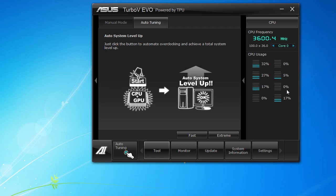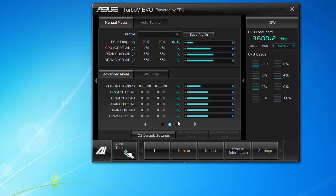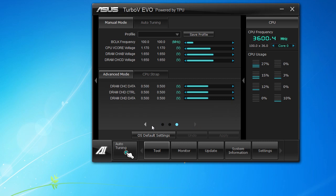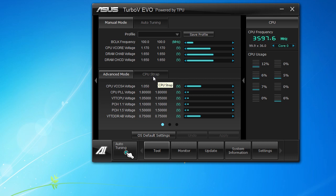If you don't want to do auto tuning and you want to overclock manually, there's a manual mode up here. If you click into there, you can see that you can overclock just as if you were in the BIOS, but you can do this all through Windows. You can change your frequency and voltages — there are a ton of different voltages you can easily change. Also, there is a CPU strap which is specific to X79 boards and processors, and you can move that up or down to achieve a better overclock.